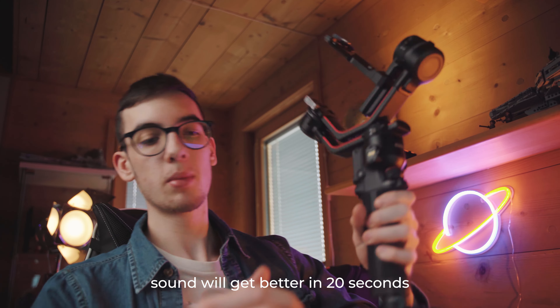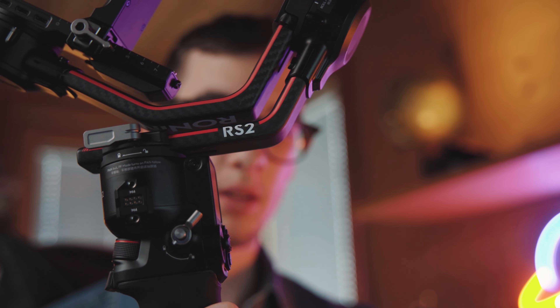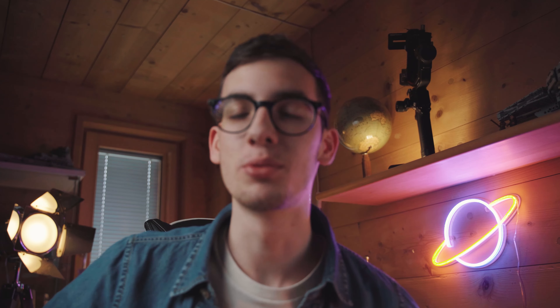If you want to know more about the gimbal, any accessories, or different parts you want me to cover, I can make another video — just let me know in the comments. So I think the RS2 for its price is one of the best gimbals on the market. I hope you have an overview now of what additional features the Pro bundle has over the regular set. With that being said, I hope you have a wonderful rest of your day. Consider liking and subscribing for more camera gear reviews, and I'll see you in the next one.